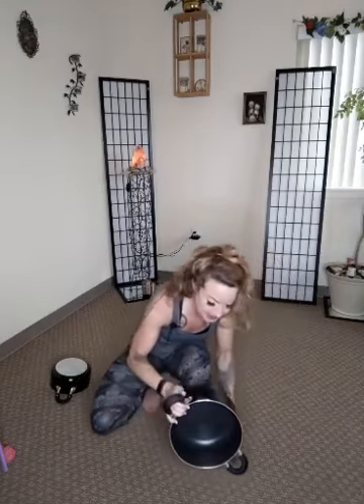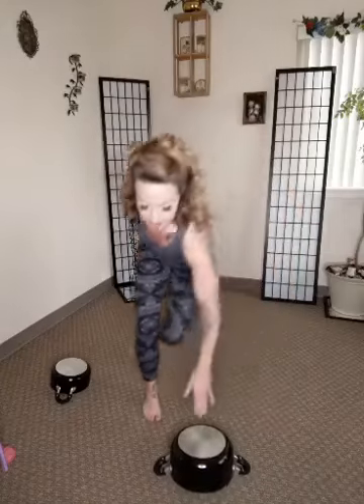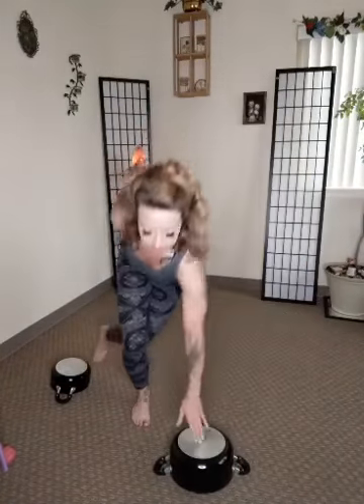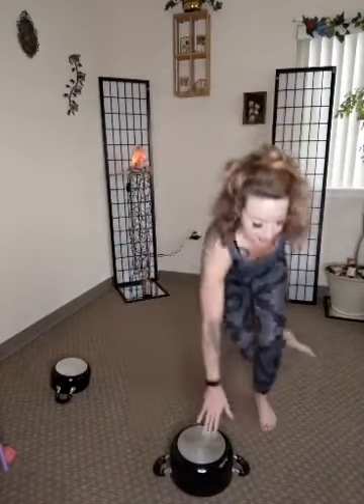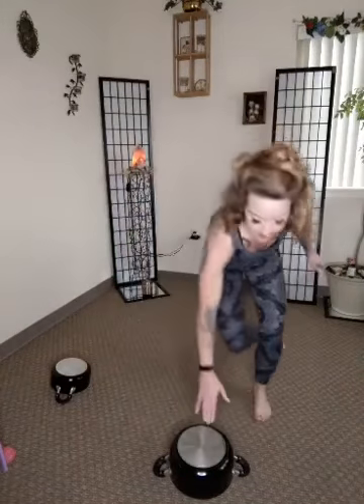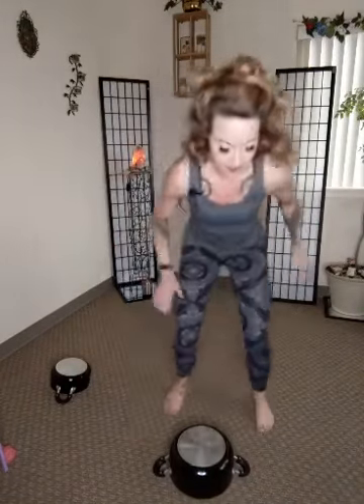Definitely a cool way to use your pots — of course I just got these out of the dishwasher and they're going back in after this. Skaters — left to right, right to left, left to right, there we go — just tapping the front. Pick up the speed, however fast you can go. Awesome! How you guys doing? Love these — super great for the legs and the abs.